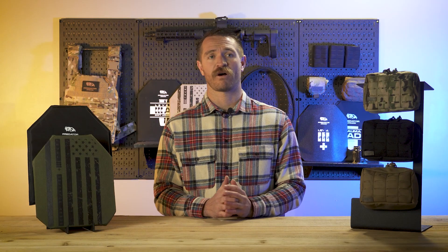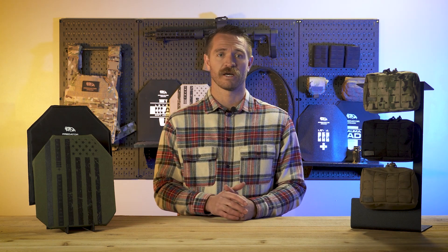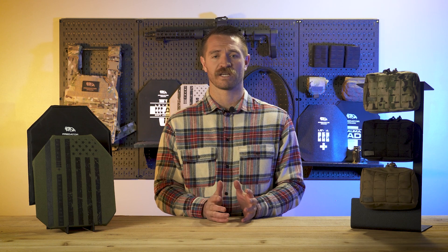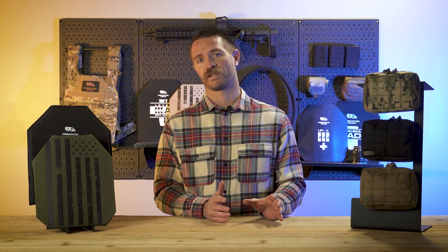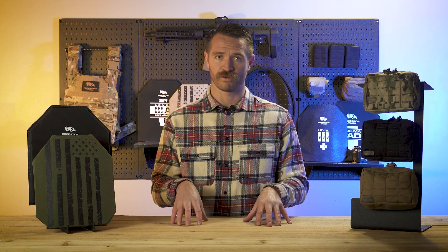Level 3 Plus does not fall within those standards, so it doesn't have any minimum stopping requirements to be labeled Level 3 Plus because it's not an official rating. Level 3 Plus came about because of the large gulf between Level 3 and Level 4. Level 3 stops an M80 ball round, but to meet Level 4 requirements, you must stop an M2 AP round — your 30-06 AP round. Armor-piercing rounds behave very differently; they're designed to pierce armor. If it doesn't stop an M2 AP round, it can't be Level 4, which means it automatically falls back to Level 3.